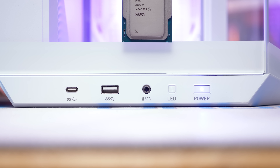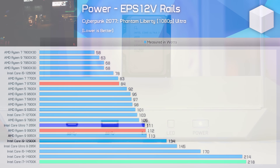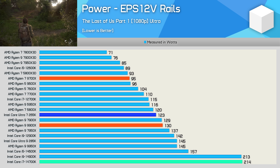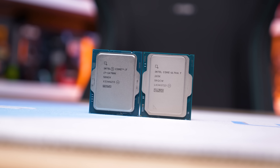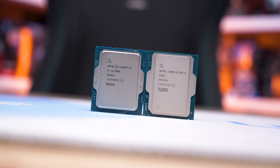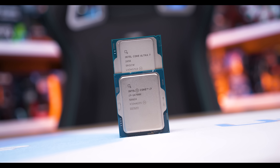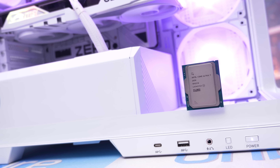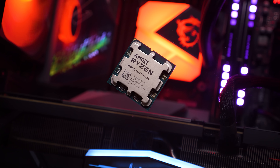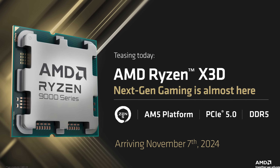The greatest improvement for Arrow Lake is in power efficiency, which was always expected. The 265K is more efficient than the 285K and reaches efficiency levels similar to the 12 and 16 core Ryzen models without 3D V-Cache. However, at around $400 US the 265K is essentially dead on arrival. Even if Intel fixes gaming performance to reach parity with the 14700K, you'd only get 7700X-like gaming performance at a 45% price premium. For a balance of gaming and productivity, the 7950X 3D at $480 US is a much better choice, and Zen 5 based X3D chips are just around the corner.